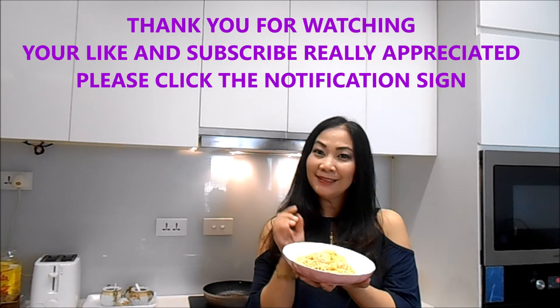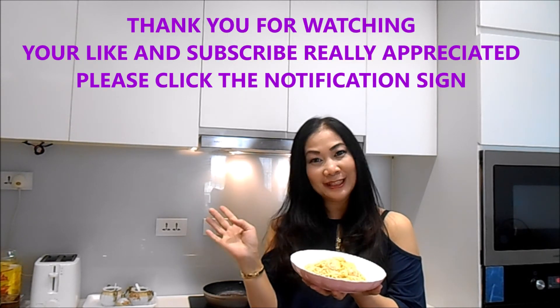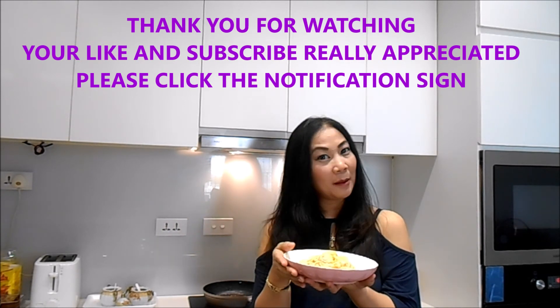Thank you for watching. Please like and subscribe to my video and click the notification bell so every single video I upload will go to your phone or laptop. Thank you! Bye bye!